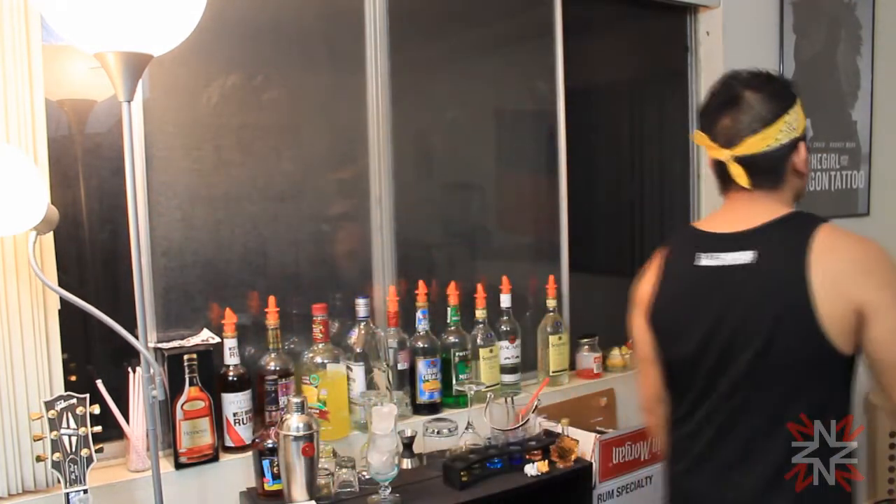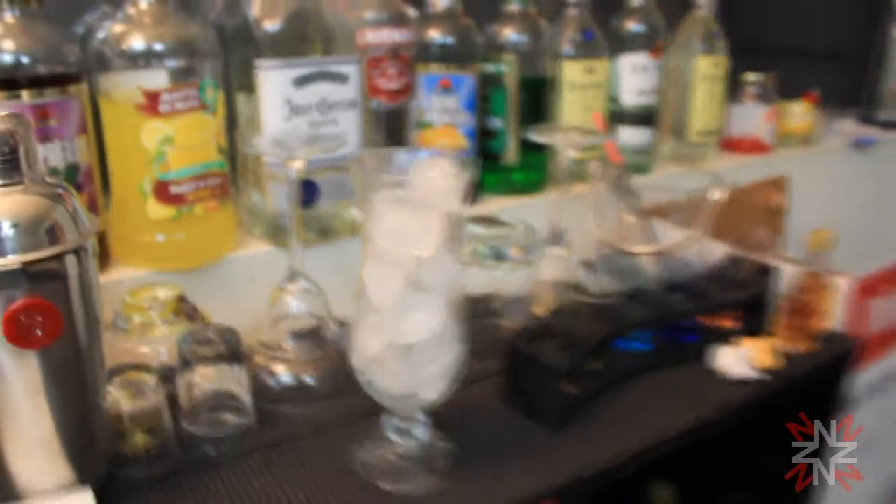Let's go do this. For the nuclear lemonade, we're going to use our hurricane glass. It doesn't matter what glass you use, but I like the hurricane because it looks nice and sexy. Fill up all the way with ice to the top. We're going to build it from the glass — no shaker, no nothing.